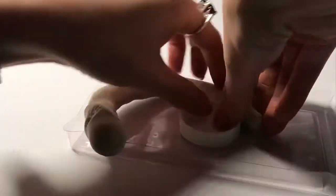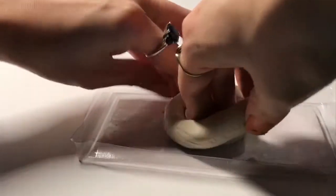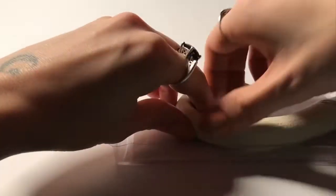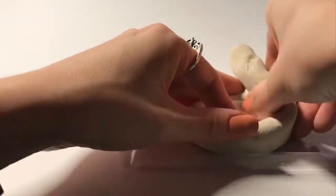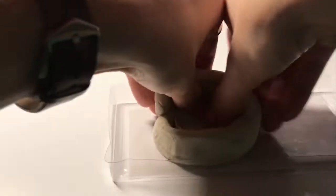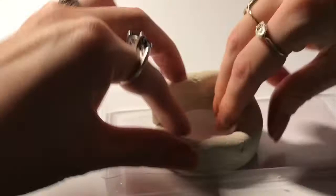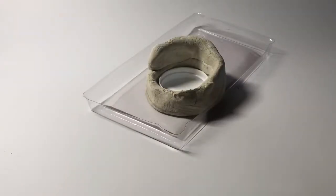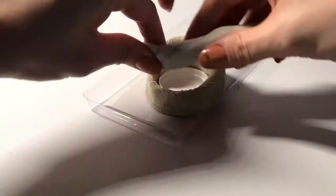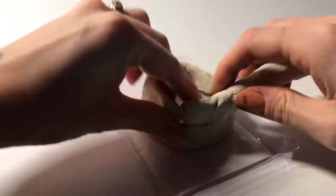Once you have those ready, you're going to take the cap and start wrapping the coil around it. Make sure that you're doing it on top of your tray. Once it's wrapped all the way around, you're going to start stacking the coil on top of the other. Grab your next coil and finish where you left off.